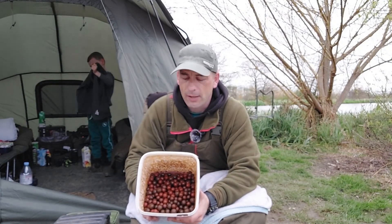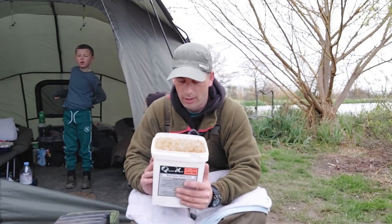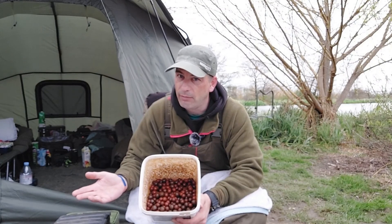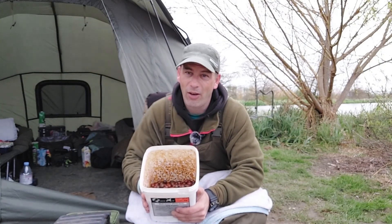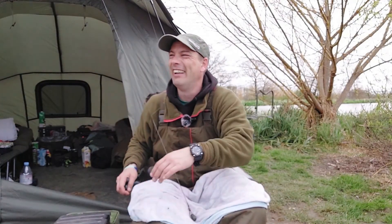These boilies are coated in one of the DNA glugs — I'll have to get back to you on which one it is because someone gave it to me to try and I really like the smell, so I gave my boilies a good coating. I've got different kinds of boilies — about two or three different half bags — and I've mixed them all together. They're all stinking of the DNA glug now. They've been sitting in it for a couple of months, so they're going to be high-leakage. I wish you could smell that — they'll bring out smell-o-vision one day.